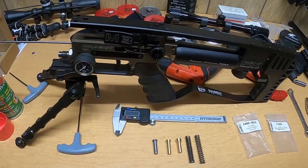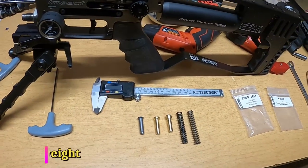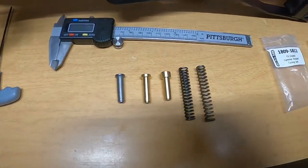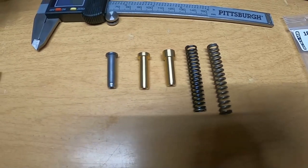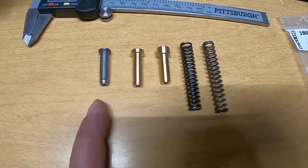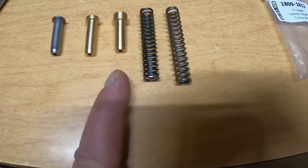Hey guys, real quick video. I've got my M3 torn down and I'm going to swap the hammer spring so I can shoot some heavier slugs. What I've got there is the stock spring, or the stock hammer weight, which weighs 94 grains — not grams, but grains — and this is the Huma tuning set.